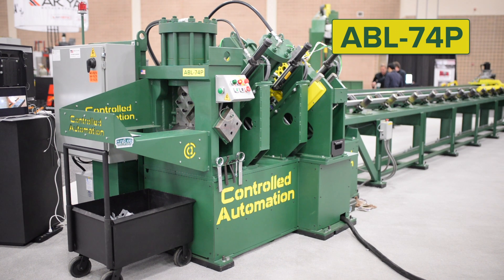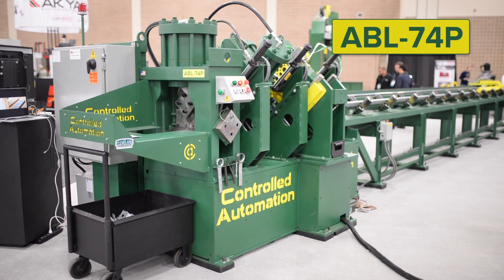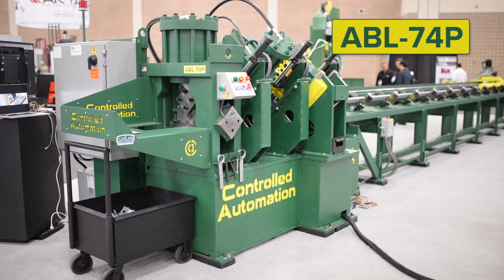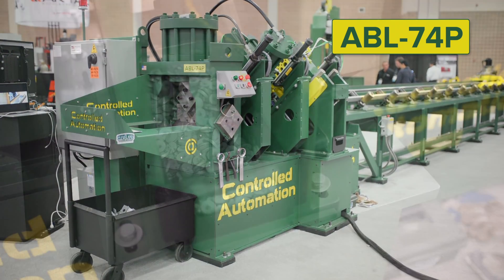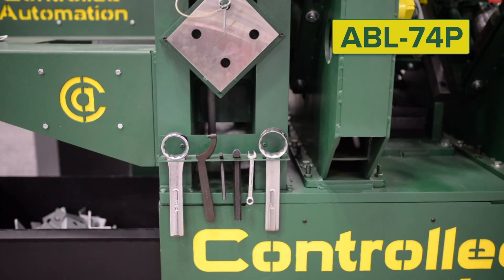Keeping with the idea of saving space in your shop, the ABL74P stores the hydraulic power unit underneath the machine. All components are easily accessible, including slug bins and tooling from the machine.